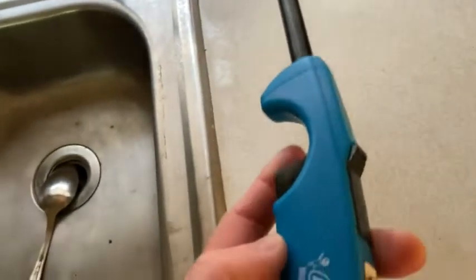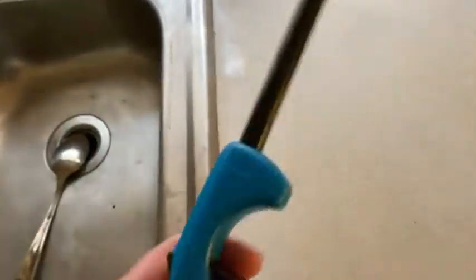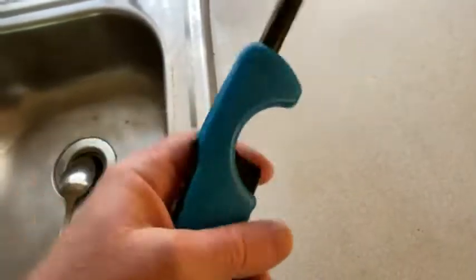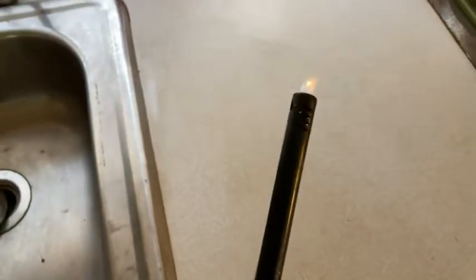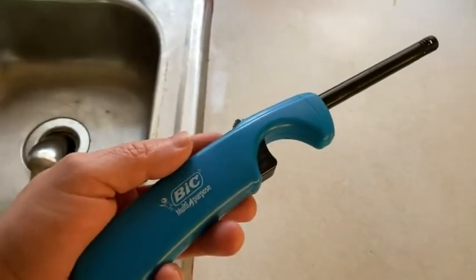And again, great for barbecues. It's just one of those things that you want to have around. So again, this is the Bic — this one says multi-purpose. I'm sure there's different varieties. But really great lighter. Let me turn it on one more time for you — I'm just going to push this in and then do this. Boom! There it is. I hope this video has been helpful to you. Take care.